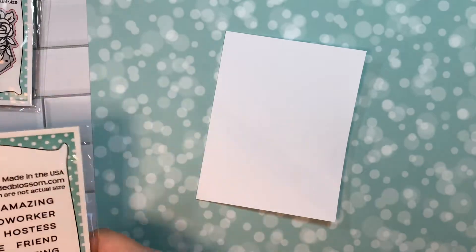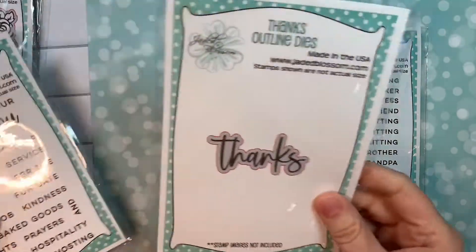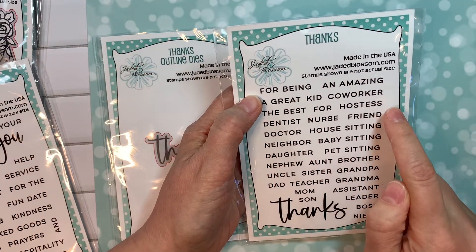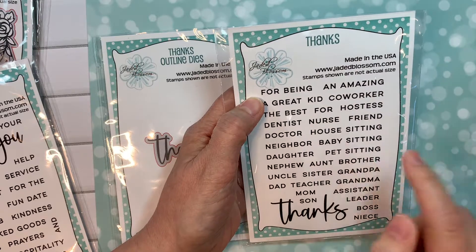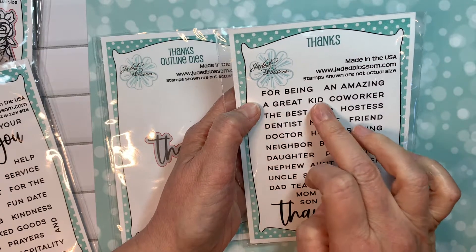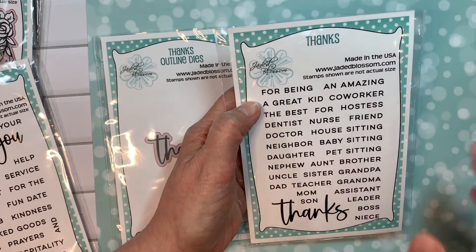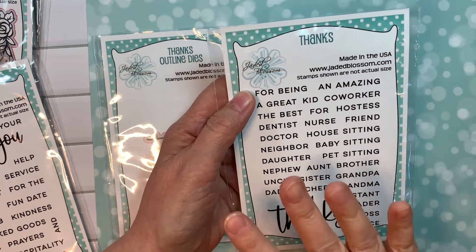Next I'm going to go over our thank you sets. This is amazing. We've got our big word thanks, and a thanks outline die you can get separately, then you can make your own sentiment. So it could be thanks for being an amazing coworker, hostess, dentist, nurse, friend, doctor. Thanks for house sitting, babysitting, pet sitting. Thanks for being a great kid, the best doctor, a great neighbor, a great daughter, nephew, uncle, aunt, teacher, assistant, leader, boss, niece, grandma, grandpa. It covers all the thanks.